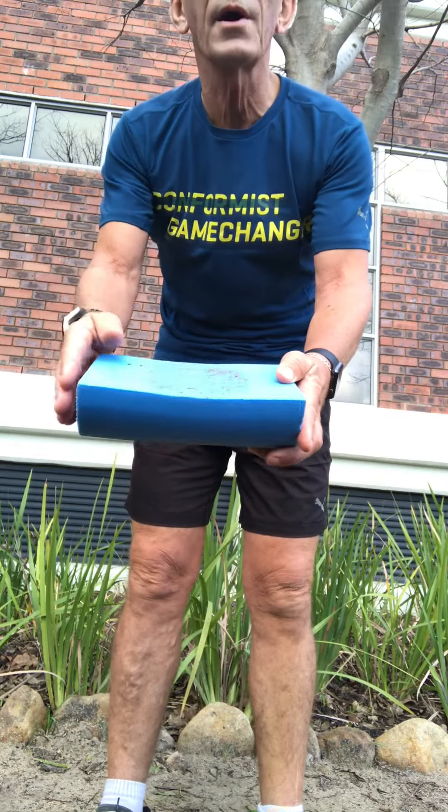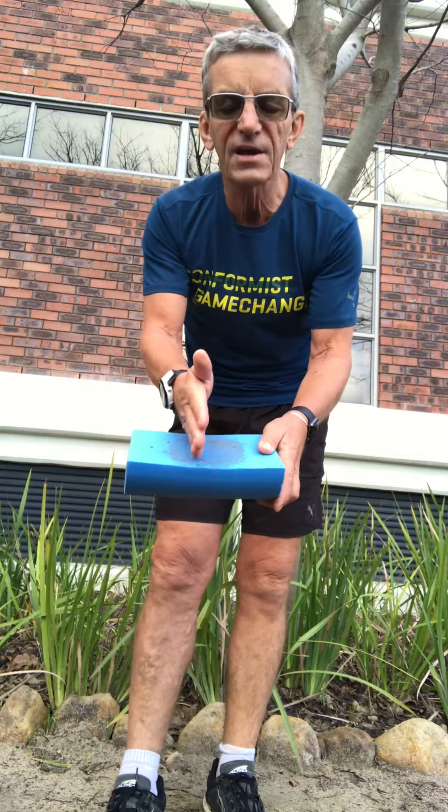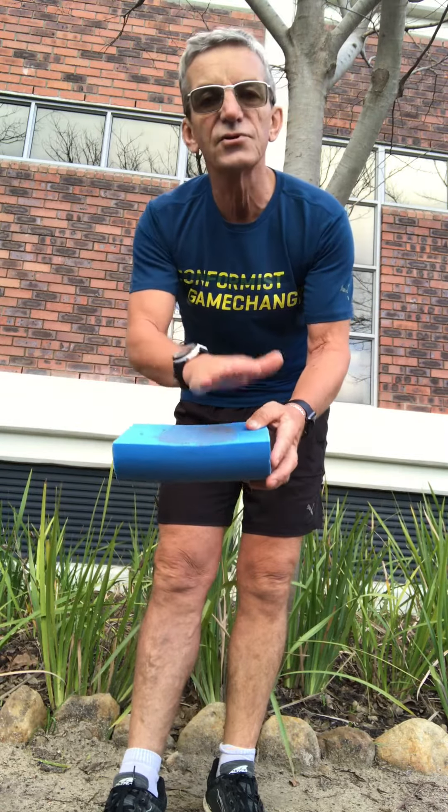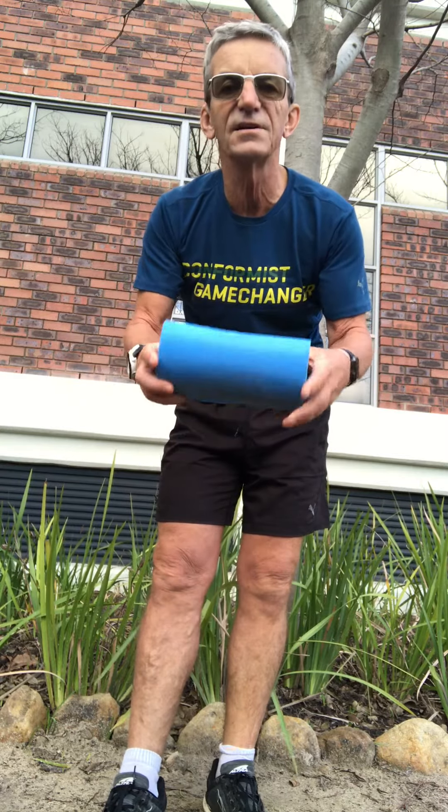And you can see this is actually quite wide, so you can put two feet on it. Or make a shorter one if it's too bulky to carry, and just do it on the one foot. Very useful, very easy, a very economical way of doing some exercises while you're traveling or at home. Easy piece of gym equipment.